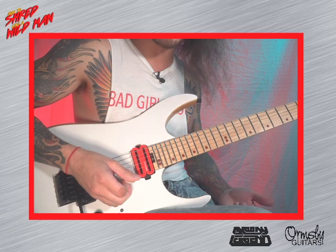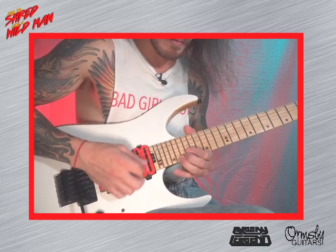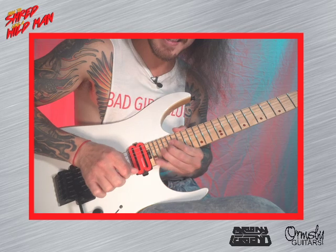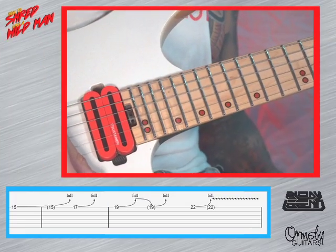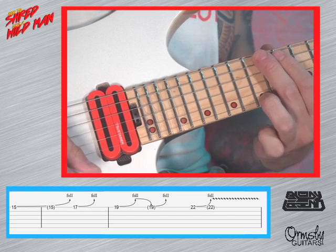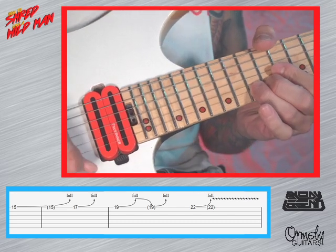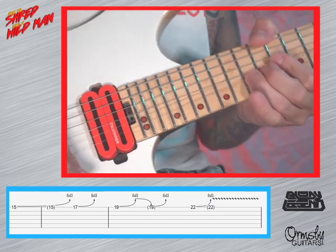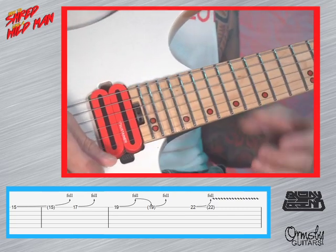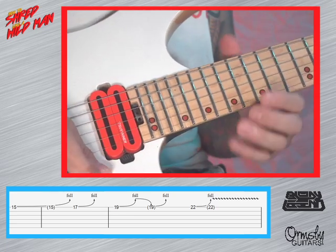So this is what I'm playing for the next section. I'll play it fast first. We're starting on the 15th and you really want these pick scrapes in here. So every time I bend, I'm always going — you want that. It's kind of like a Guthrie Govan lick. Rip on the 15th and then 17th.